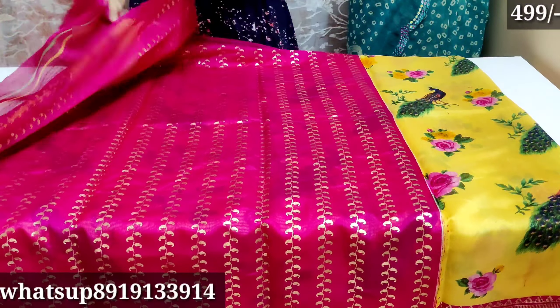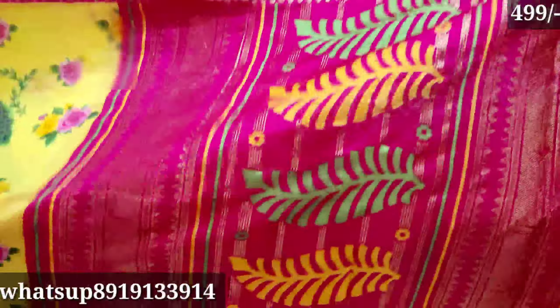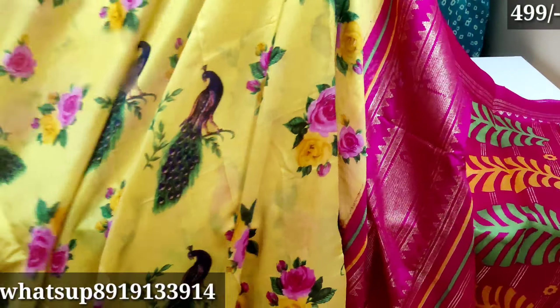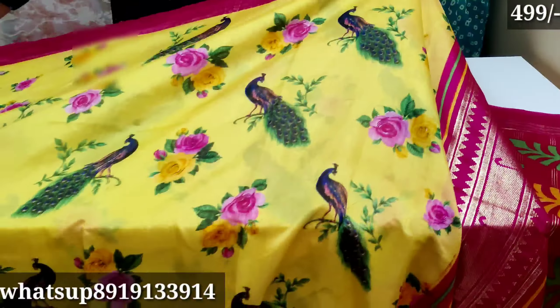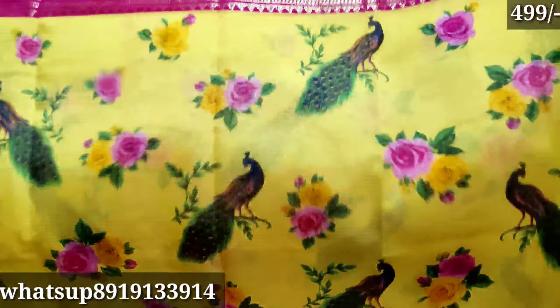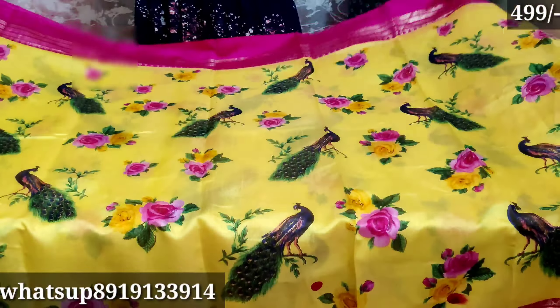I'm going to use yellow color and pink color combination. I'm going to use a white color and make it with a mica print. The yellow color is in the middle part with flowers and a peacock design — neat colors, minimum stock, limited stock.